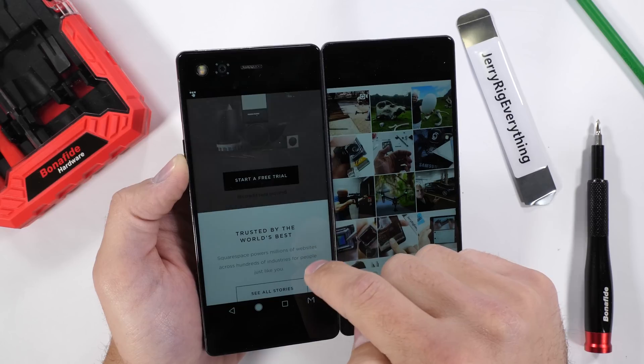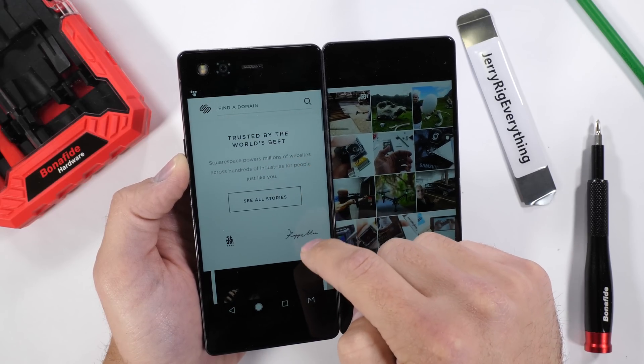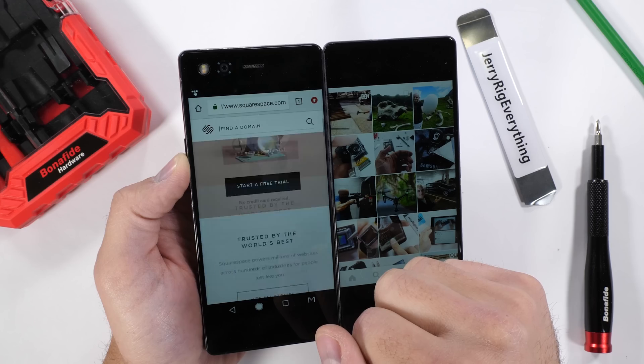This teardown is sponsored by Squarespace. If you need a quick and easy way to build a website, I'll leave a link in the video description. Let's get started.